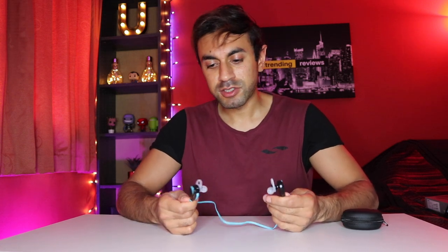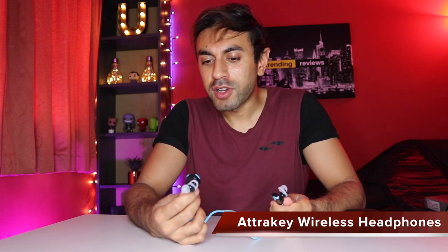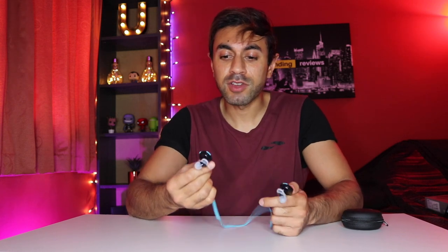Welcome to Trilling Reviews. Today I wanted to give a shout out to these wireless Bluetooth headphones I bought from Atrokey. I buy so many wireless headphones for my journey into work and when I'm working out in the gym, and usually from time to time they end up breaking, they don't have enough battery life, they run out in the middle of my commute. I've never really found the perfect ones on a budget of less than 20 pounds — until I found these ones.